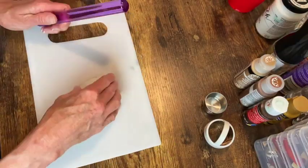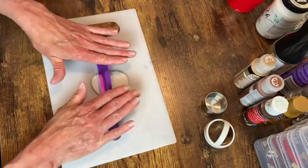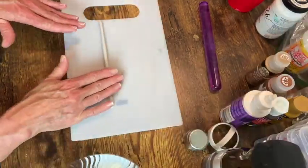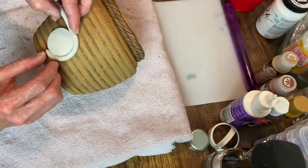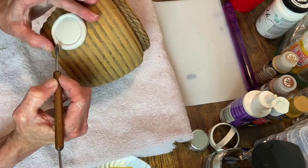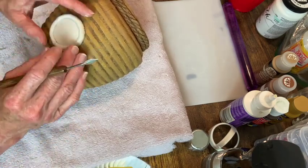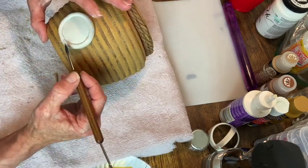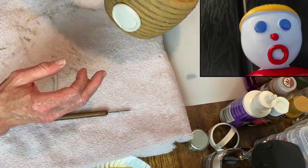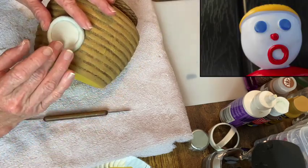I wanted to go ahead and add a little opening hole on the front, so I rolled out some air dry clay, made a little circle, and then did a little rope piece around it. But I absolutely did not like how it looked — every time I looked at it, all I saw was Mr. Bill's face, his mouth. So I took it off before the glue dried.